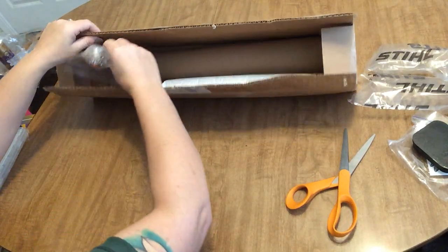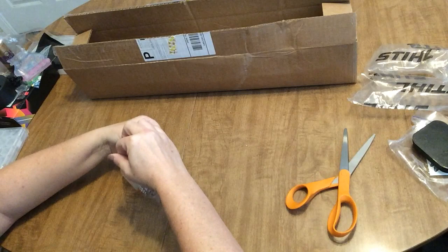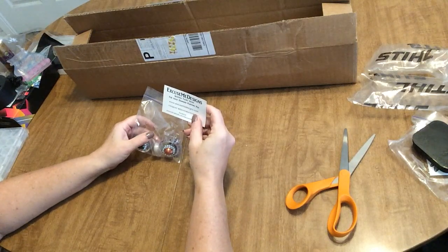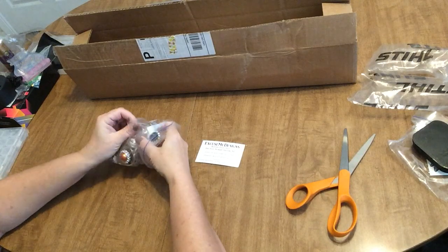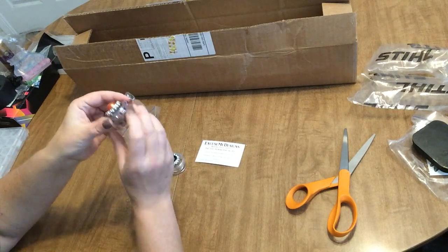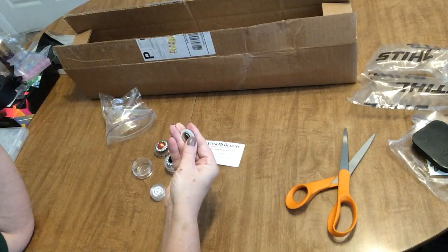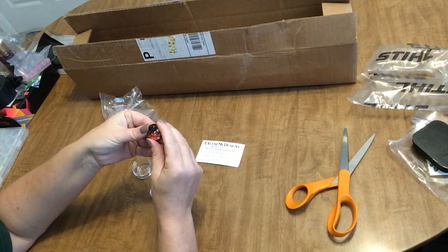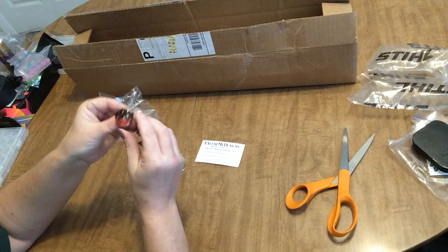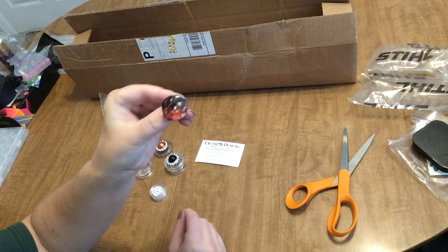Look at this — oh my goodness, look at how beautiful! This also came in here and it's not anything I ordered. It's from Excuse Me Designs — scented tacky stuff for your diamond painting pen. It came with two bejeweled macaroons and a cover minder. I did not order this. Are these just special gifts they threw in? That is amazing — how often do you get that?